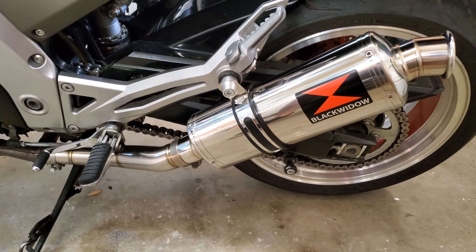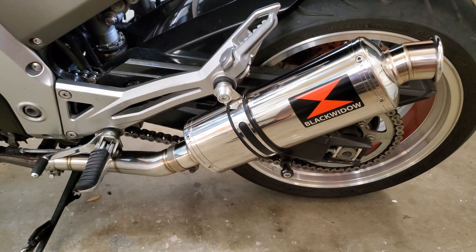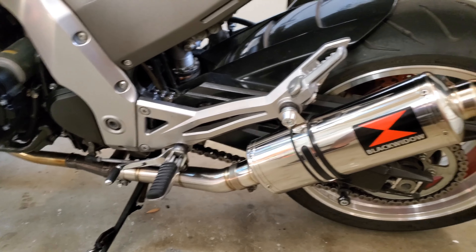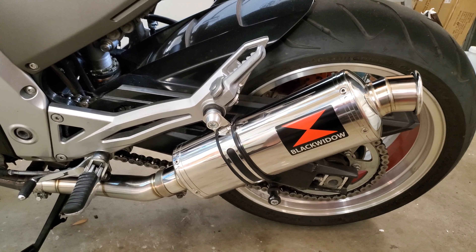You guys heard it in the sound clips. I'm probably going to run it baffle-in pretty much all the time except for maybe some spirited riding on the weekends, because it is extremely loud without the baffle in. It's still pretty loud with the baffle in, but I have no worries about getting the volume I want for people to hear me when I'm lane splitting. It's definitely not quiet with the baffle in — it's plenty loud and it actually sounds a little more racy with the baffle in, in my opinion. I actually kind of like it, so let me know what you guys think.